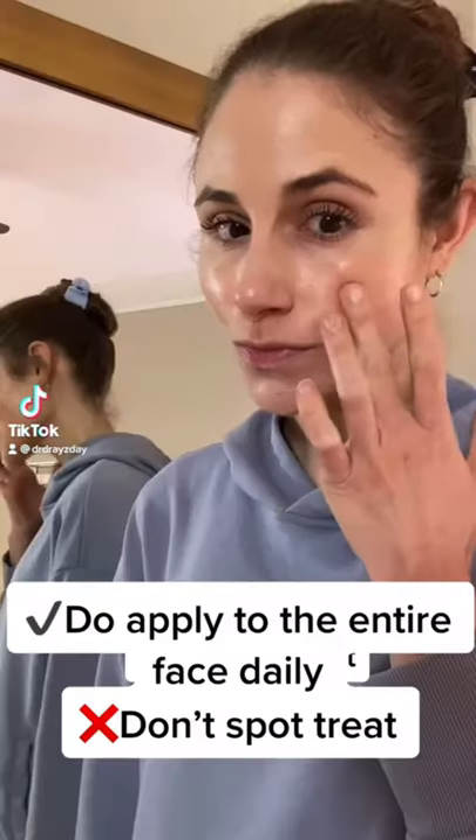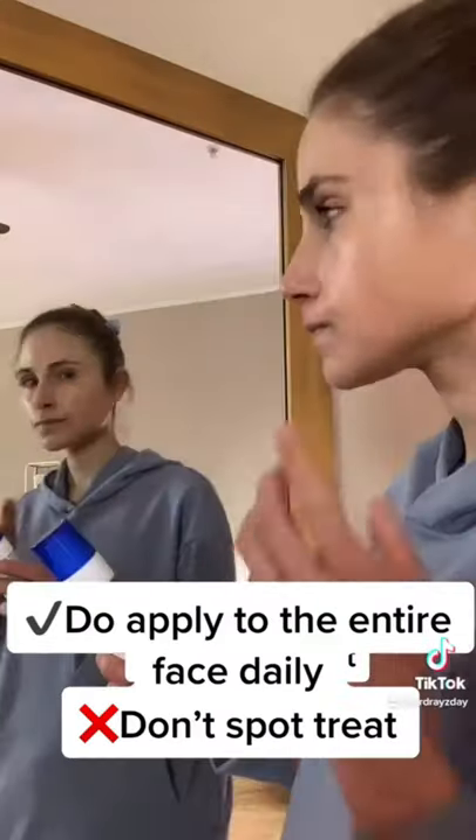Here are some tips for starting a retinoid like Differin Gel. You actually want to apply it to the entire face, sparing the skin around the eyelids. It doesn't actually work as a spot treatment.